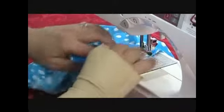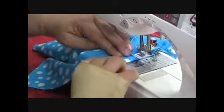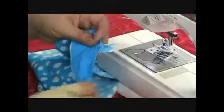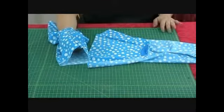Now again, make sure you let the feed dogs do all the work. It's very tempting to get in the way and to push and pull or tug. But you don't want to do that because you'll end up with puckering. Now as you can see, I stitched inside this first line. Now what I'm going to do, I'm going to bring my scissors and I'm going to trim off this little tail here, just like that. Now I'm going to attach the other leg.